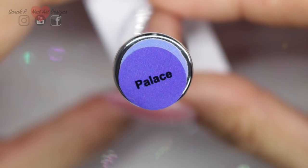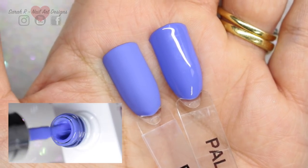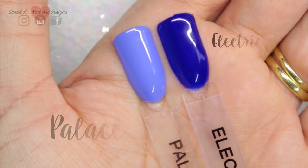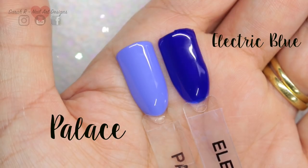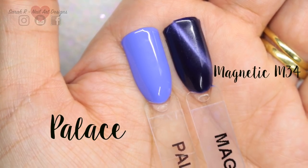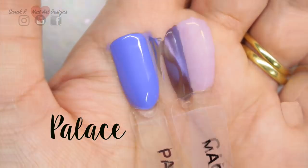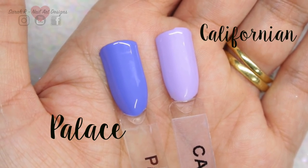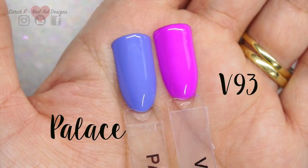I love this one — this is Palace, a lavender periwinkle color, and it's stunning matte as well. I've pulled out a few blues and purples to compare it to: Electric Blue, Magnetic M34, Californian, and then V93 Purple Rain.